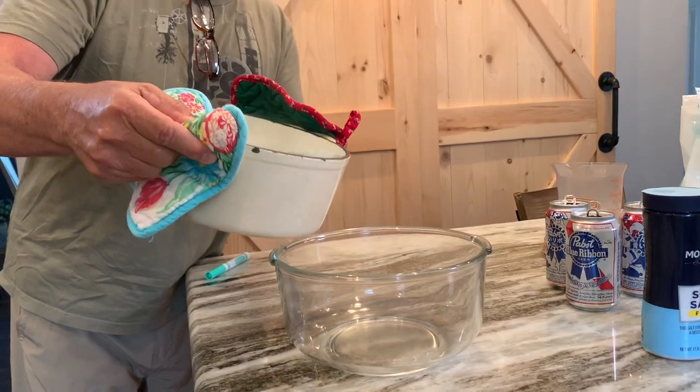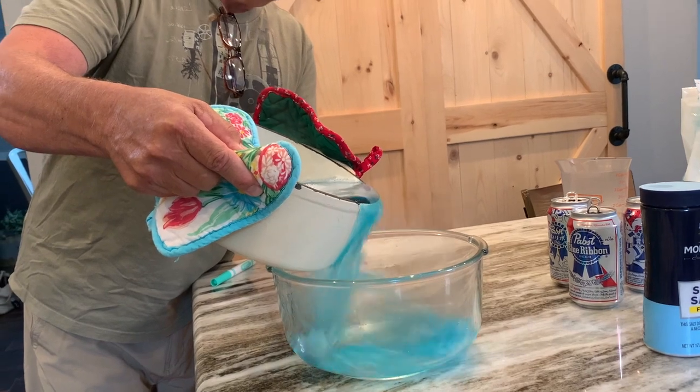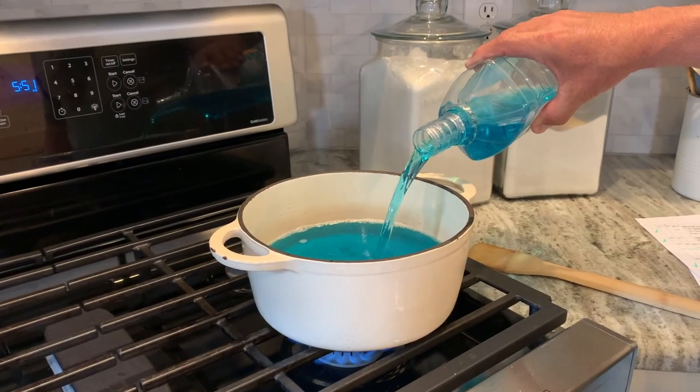Seriously, using three simple ingredients — beer, Epsom salt, and mouthwash — we'll mix these three ingredients in the kitchen. Let's go in the kitchen.